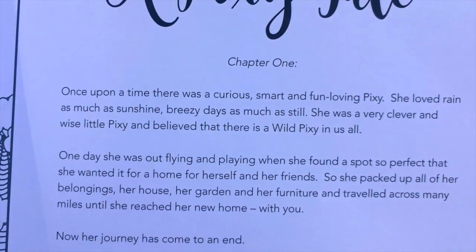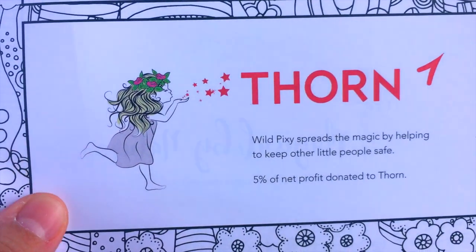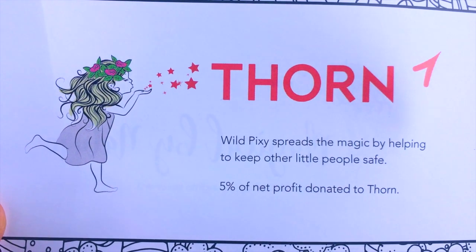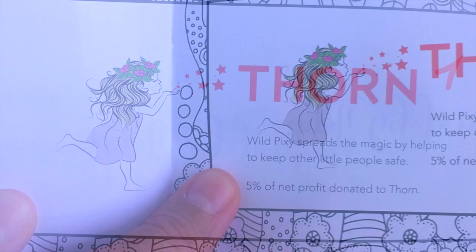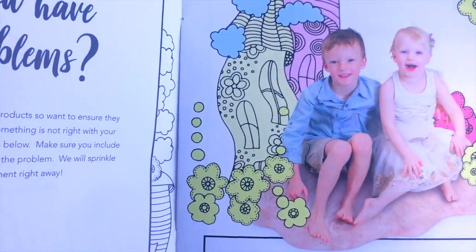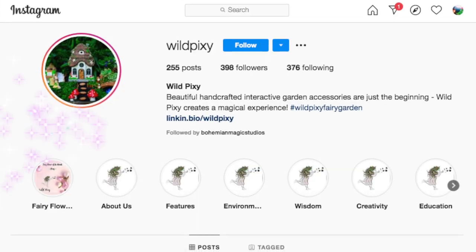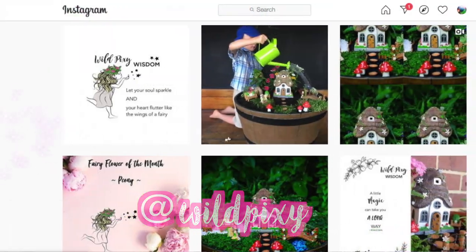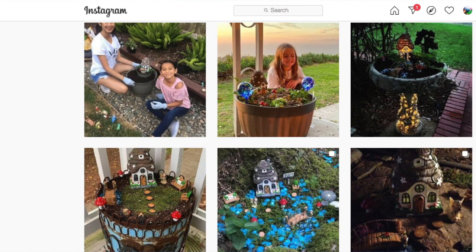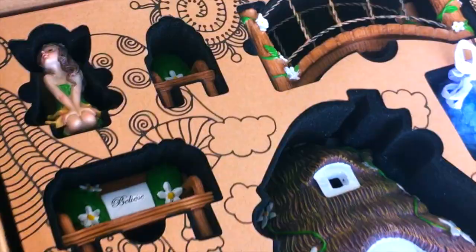It also comes with a cute little fairy tale about a curious little pixie named Thorne. Five percent of the proceeds from this fairy garden kit goes to Thorne, which aims to ensure the safety of children from online predators around the globe. Wild Pixie is a family-owned business — they have an Instagram at @wildpixie, and they give out prizes if they like your creations. Use the hashtag #lovemywildpixie.